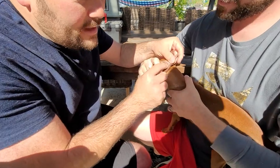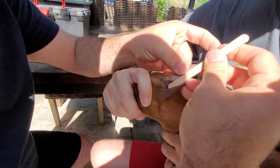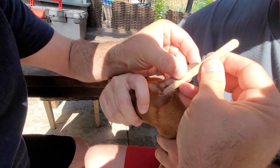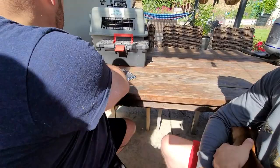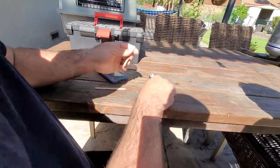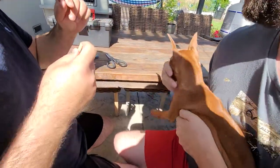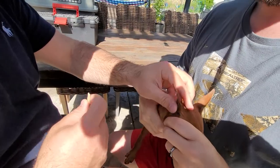This little nubby thing down here — that's a nub. I want to measure from that to the tip, and then give myself about a half an inch extra. So this is about the length — just going to cut that. Let me check and make sure it's good for the other ear too.